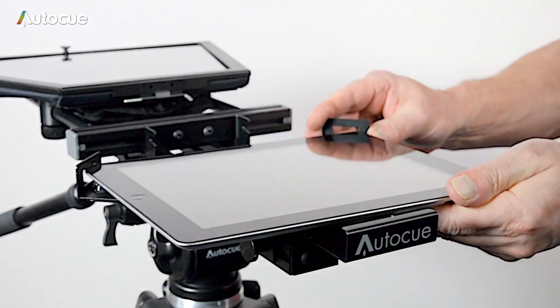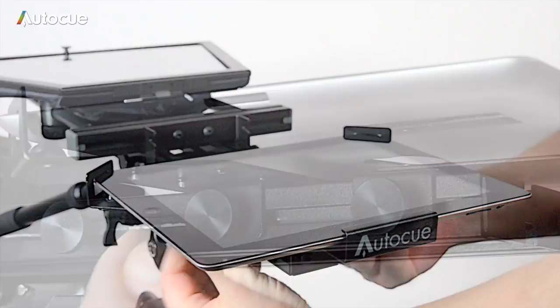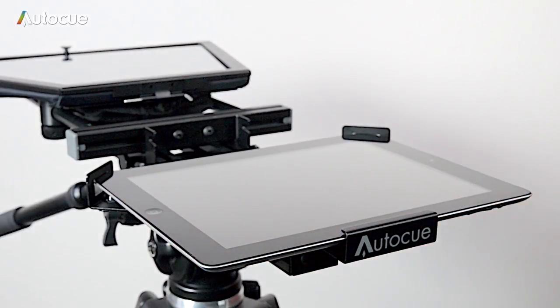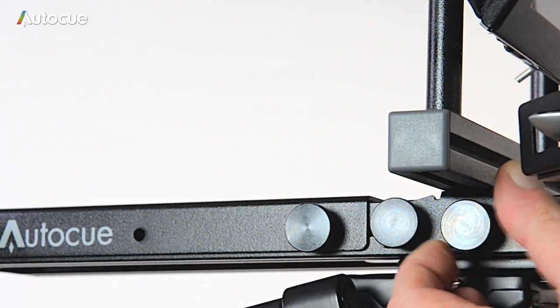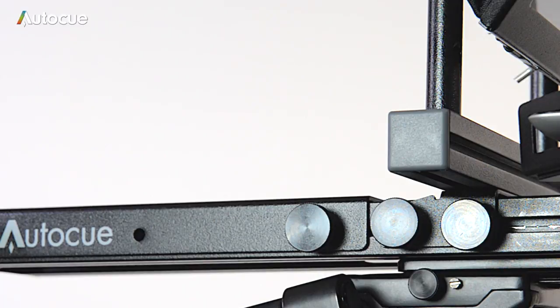You can now fit the iPad — simply place it in the mount and close the clamp, securing it with the two thumb screws on the underside. The hood assembly can now be raised and fixed in place. There are two thumb screws, one on each side, that align with two slots as the hood is raised. Tighten the two thumb screws to lock it into place.